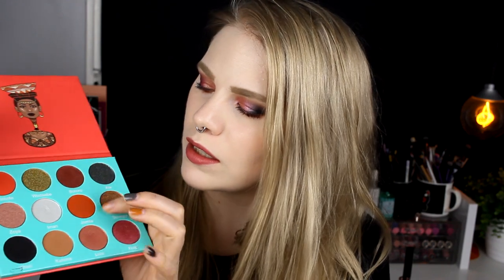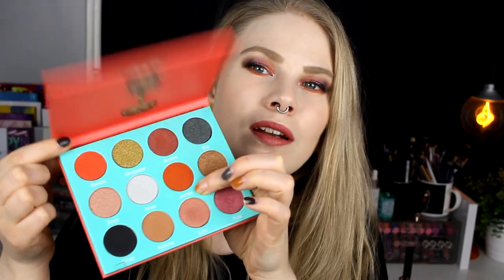I maybe would have wanted some more matte shadows. These two mattes — this orange and this red one — I maybe would have wanted some other color matte, and this brown and this black. But it's a really good palette, and if this was one of the first ones, I understand why Juvia's got so popular, because this is a really good palette.